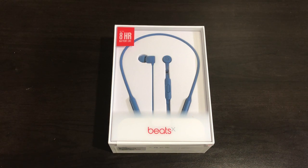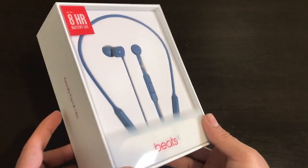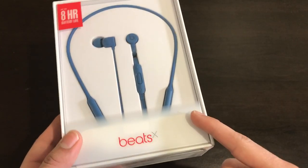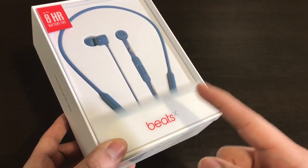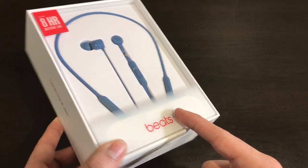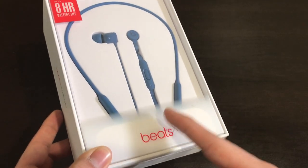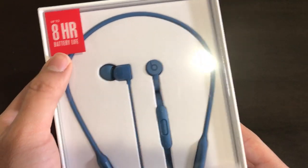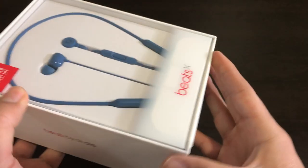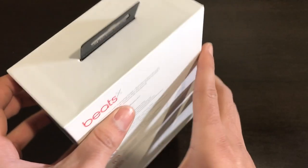What's going on guys, Fire Frost Tech here showing you the new Beats X wireless earphones. We're going to unbox this and give you guys a first look. A link to these earphones will be in the description box below, as well as my article 'Six Things to Know About the Beats X.' This is in the blue color — they also come in white, black, or gray, and they come with an eight-hour battery life. Typical Beats/Apple design, the packaging is beautiful as always.